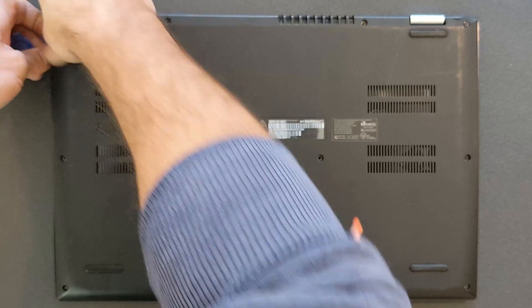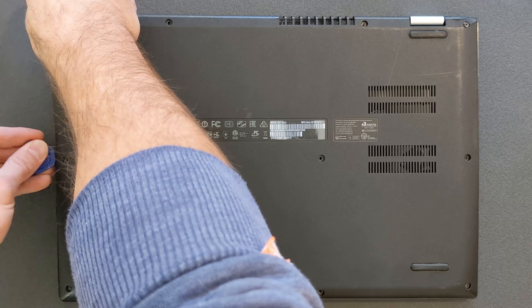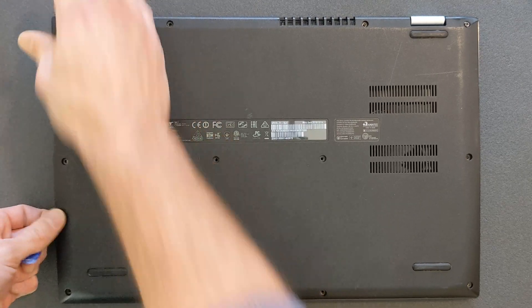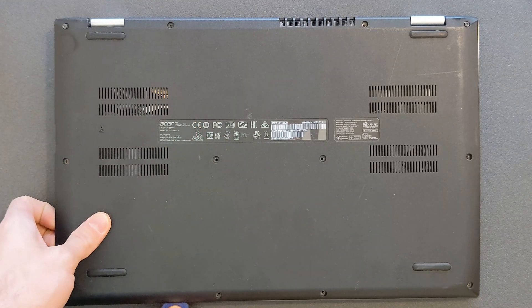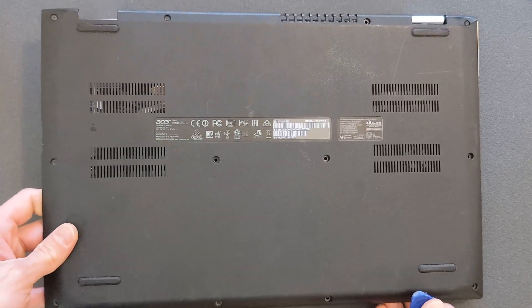You can see it does resist quite a bit. If this laptop had been opened once or twice before, it would come off a lot easier. Take good care — no panic, no rush. It will come off eventually; it didn't take me more than a minute.